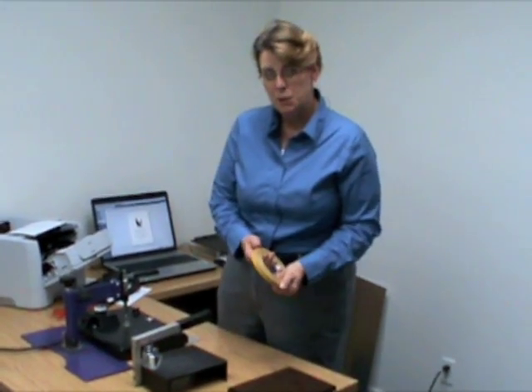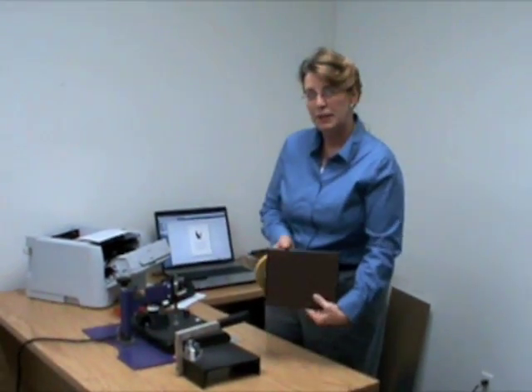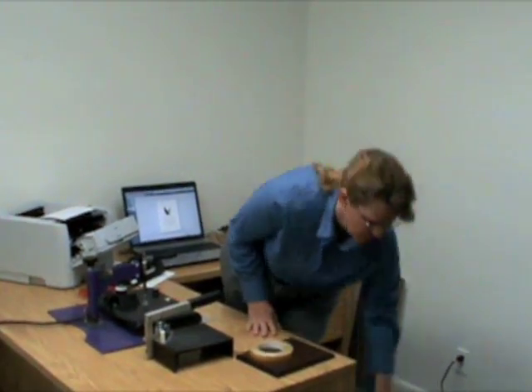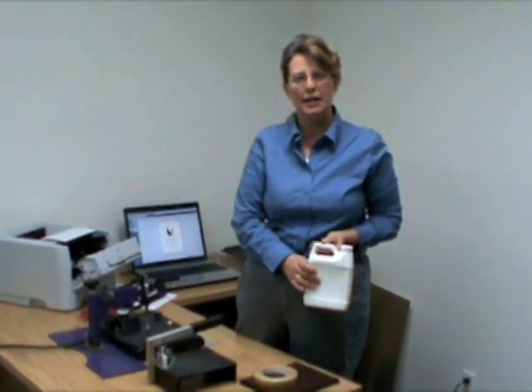Double stick tape to adhere your sublimated metal to your trophy plate. Also, citrus cleaner comes in handy — sometimes there's some residue left behind and this will take it right off.